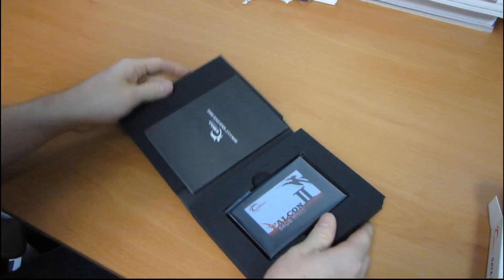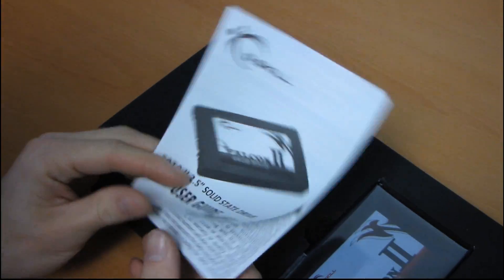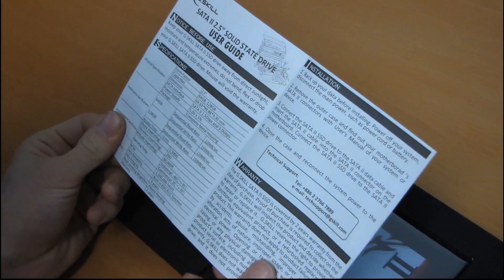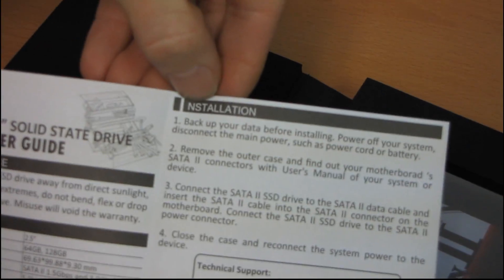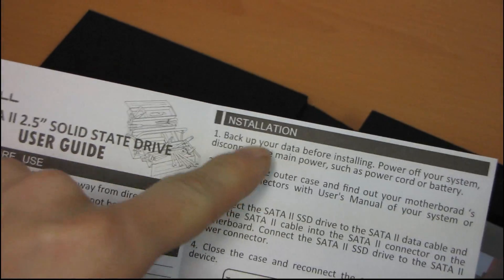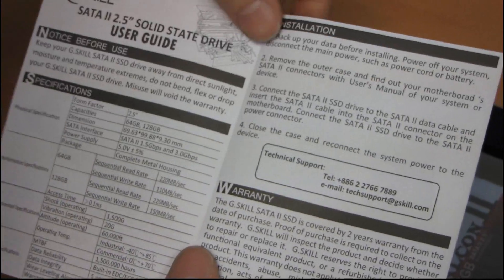The Falcon 2 comes in a little padded black book-shaped thing. We open it up and let's see what we get for accessories. We get a piece of paper — a user guide. The user guide covers installation, and it gives you a general idea of the specs and the installation procedure for your drive. That's pretty much it.